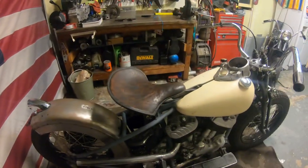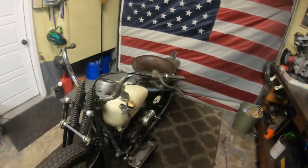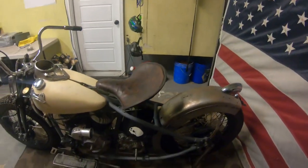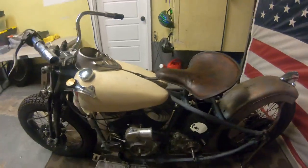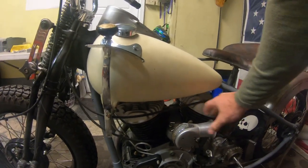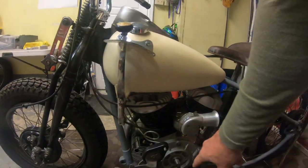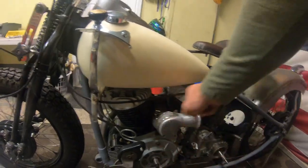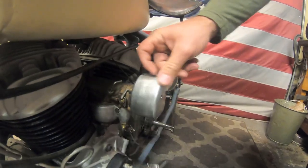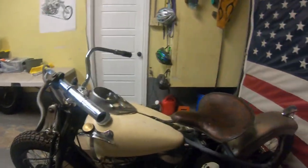I'm hopefully going to start tearing it down in the next couple weeks, get some lacquer on it, and then over the winter just start putting it back together piece by piece. I'm also working on building the air cleaner for it — just a little guy. I have it mocked up right now and I'll bead blast it with glass so it all matches the motor. Should turn out really cool.